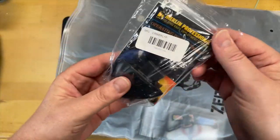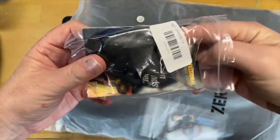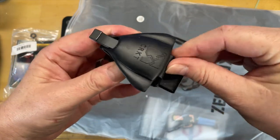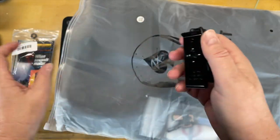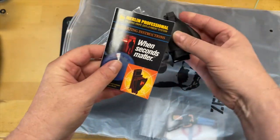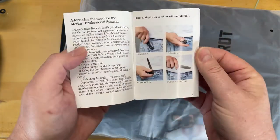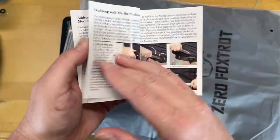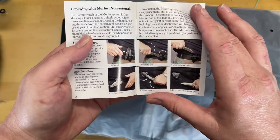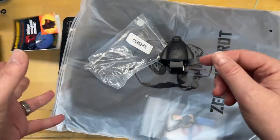First up — there's a Merlin Professional Folding Knife Deployment System by CRKT. I don't know what this is or how it's supposed to work. It says 'When seconds matter — introduction.' So this is a Merlin folding knife deployment system. I don't exactly know how it works. Looking at it — yeah, I'm gonna hate this. That looks safe, doesn't it.